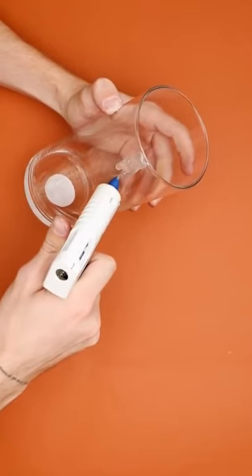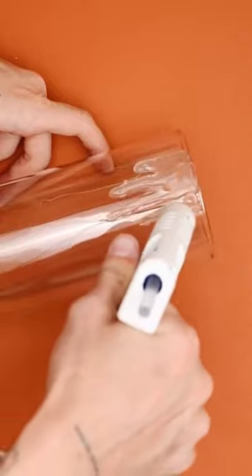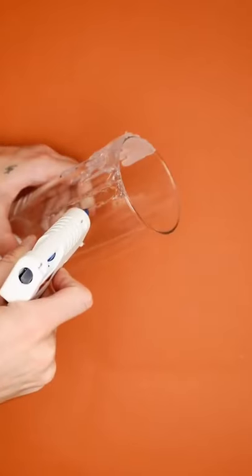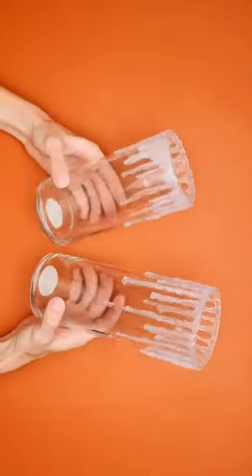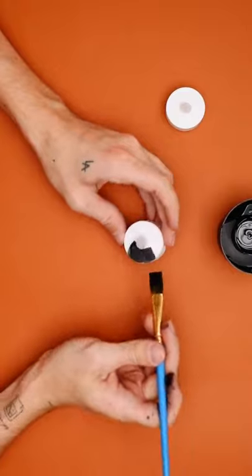Can you even believe Halloween is right around the corner? But do not worry if you're a last minute decorator — I have you covered. Here's a cute dollar store DIY project starting off with a couple of glass vases. I'm using hot glue to create some drips on the top of the vase to look like melting candle wax. This is what mine ended up looking like. I then went ahead and painted some LED tea lights.